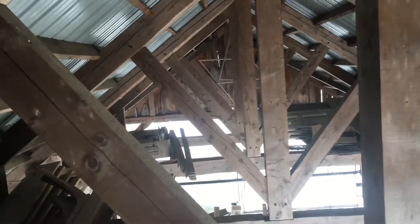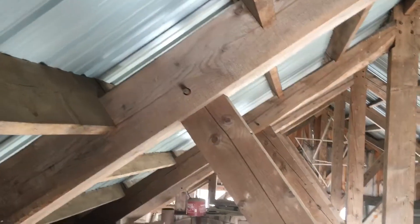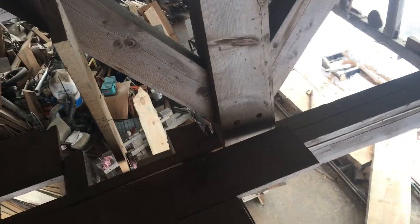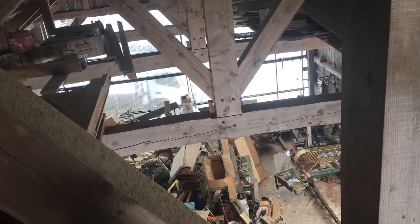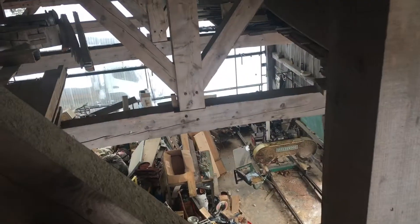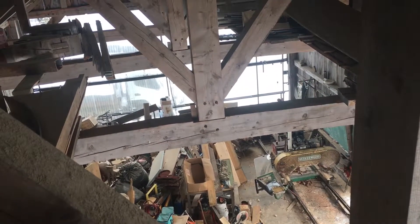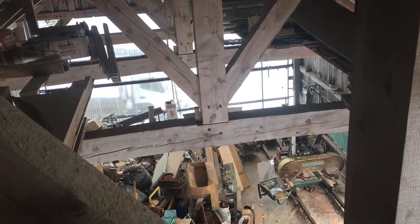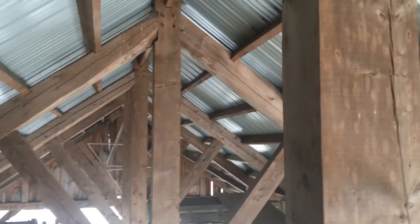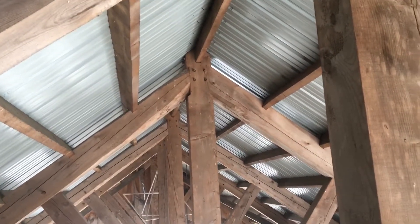King post truss. Notice the struts come down to the king and then from the rafters down here. The load is not applied to the tie beam — the wedge half dovetail tenon on the end of the king is holding the tie beam up. At the same time, there is probably no thrust, but the rafters are pinching the king.